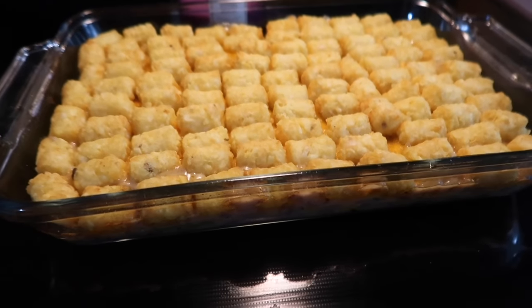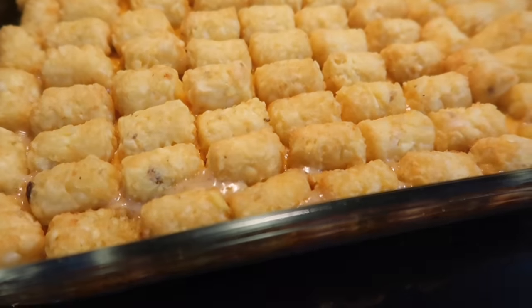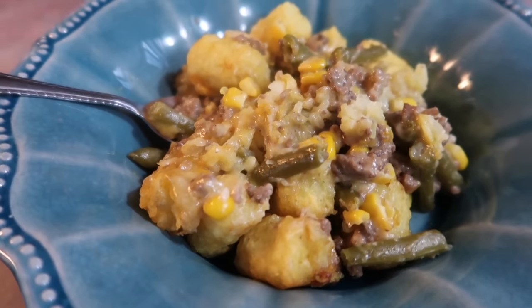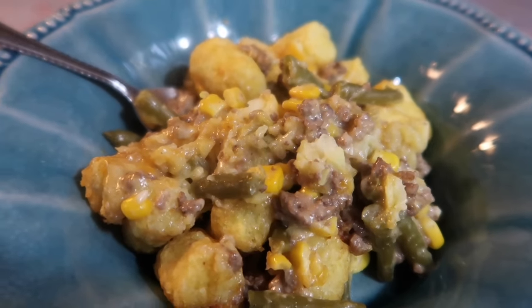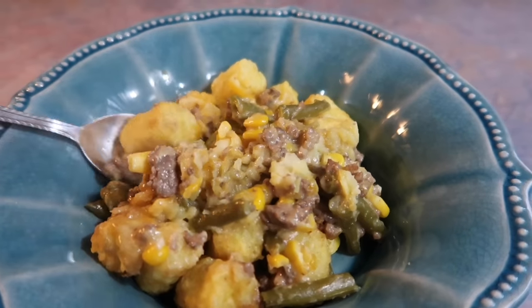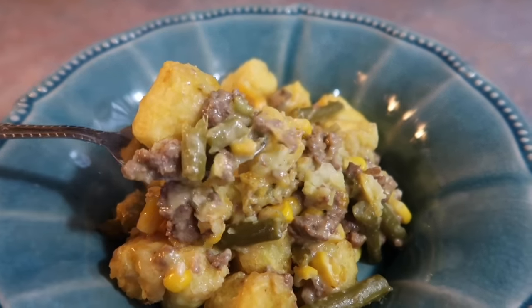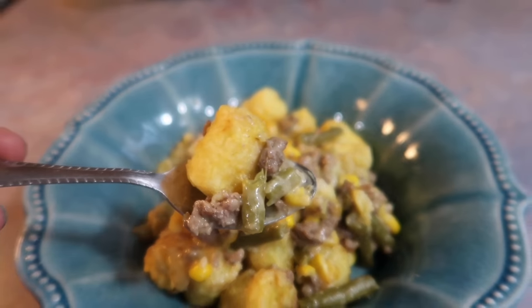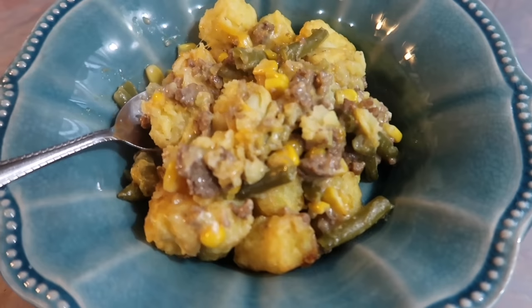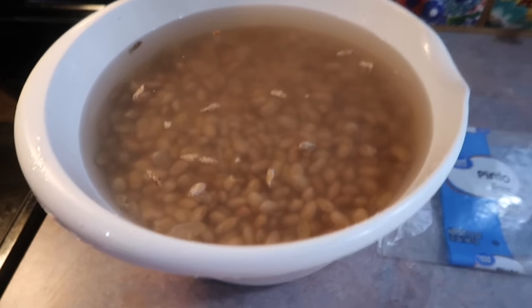Next time I'll definitely put the cheese on top of the tater tots instead of underneath — I think that would make it look nicer. But it was pretty good, and we ended up drizzling ours with some A1 steak sauce, which is what we normally do with tater tot casserole. My favorite version is still the chicken and cheesy bacon one cooked in the crock pot that I've shared a few times on my channel, but it's nice to change it up sometimes.